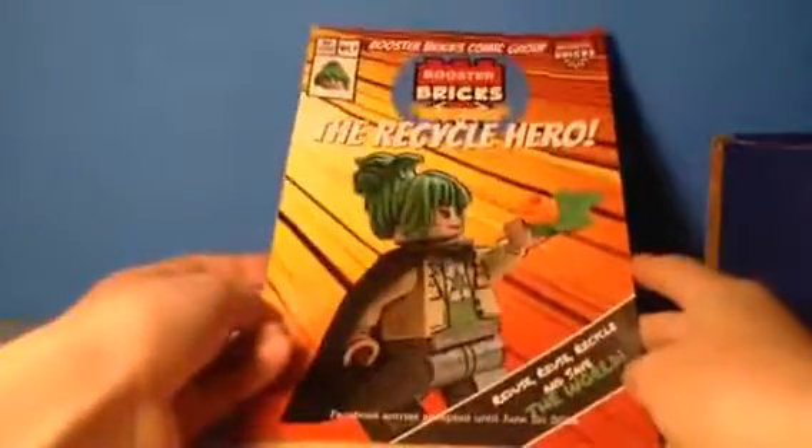Next thing is this book which they have in every one. I don't really like these books, but this one is based on Earth Day, which was a really long time ago. But I guess since it's May, should have been in the April one, but there's a whole bunch of stuff in here.